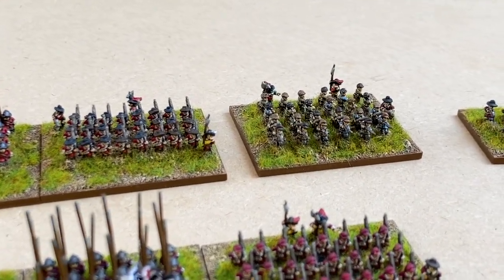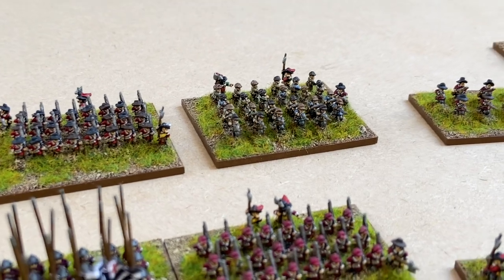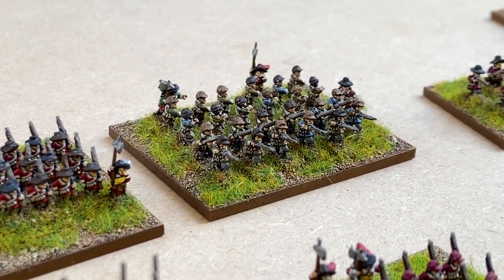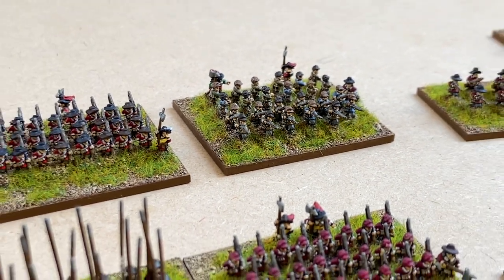Next to them there's a little base of commanded shot, some of which were potentially present at Edge Hill as well. I just thought I'd try out some of the firing figures for those — let's have a little zoom in and see how that works out. Those look kind of nice, and I'll do a couple of bases of those for the order of battle for both sides.